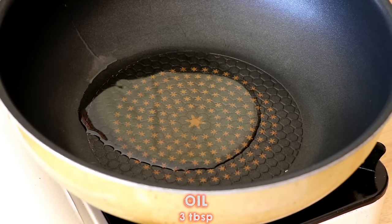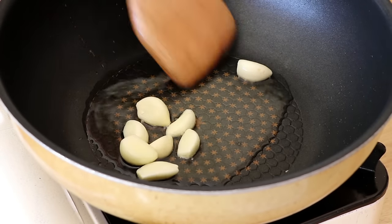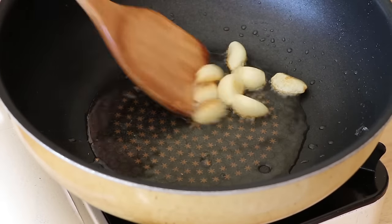In the pan, add 3 tablespoons of oil and 8 cloves of garlic, and stir fry until golden brown. Now we're going to take them out and put it aside.